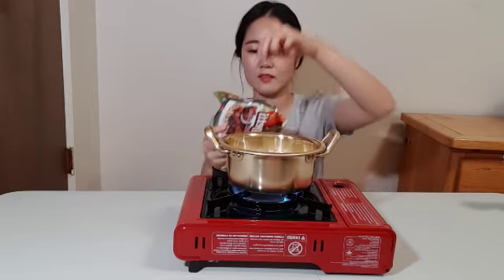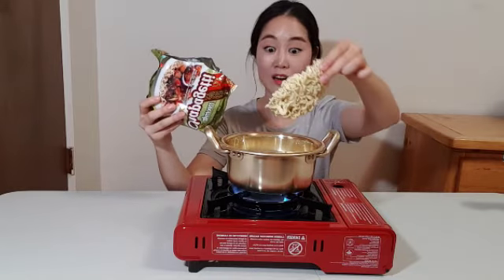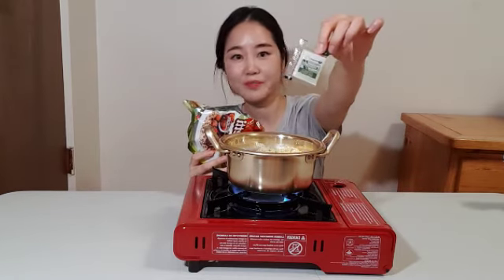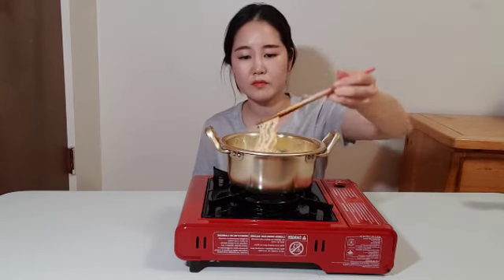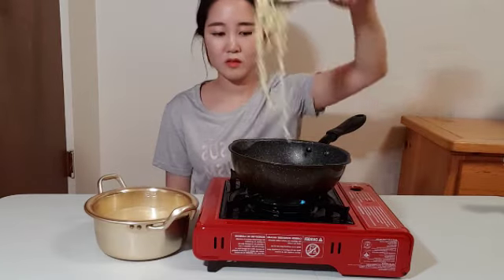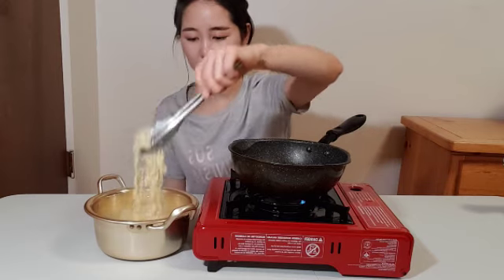Now let's boil the jjapagheti noodles. Here it is — the last secret sauce. This is really important, like a hammer of dough. Boil the noodles for about 5 minutes. Next, take out the lovely noodles from the pot and mix them with the sauce.